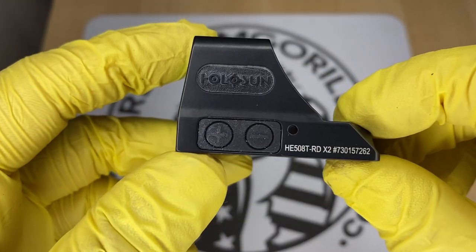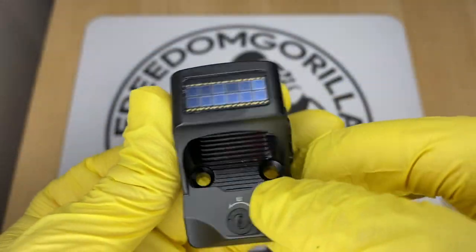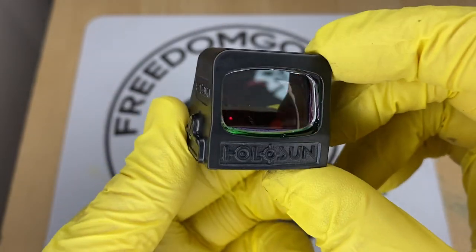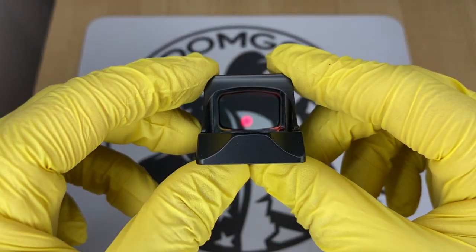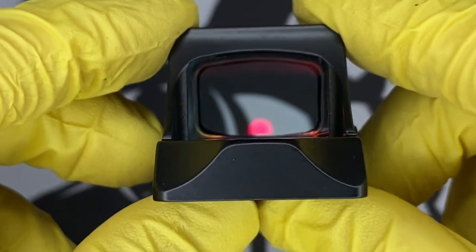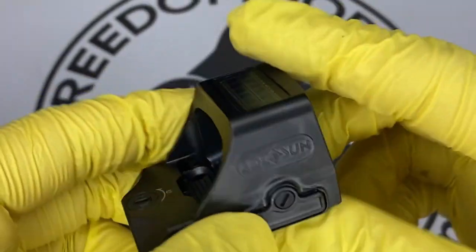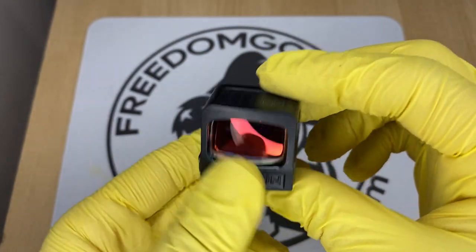The next optic we're gonna cover is the Holosun 508T. The 508T is exactly like the 507C — it has all the same features. However, the 508T is made out of titanium and has a square shape and a rectangle window, so the window has a little bit more field of view. The titanium makes the optic stronger, so if you want something super durable, this is a really nice optic for you.